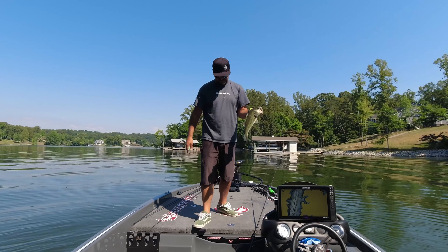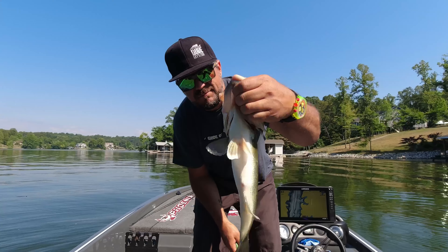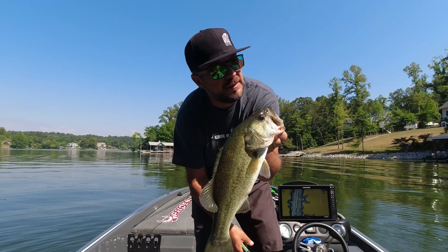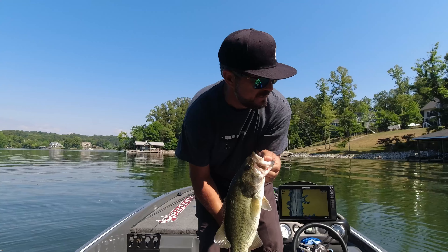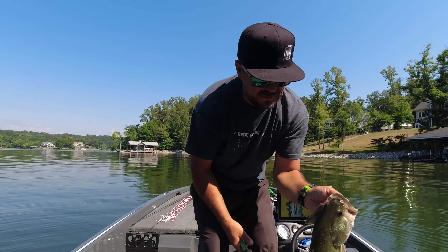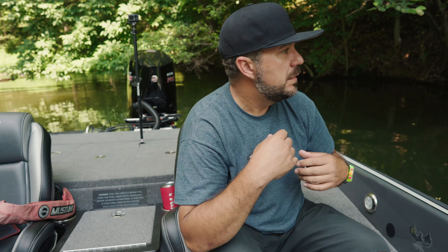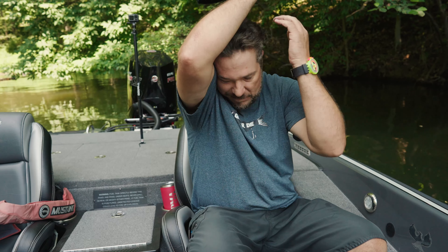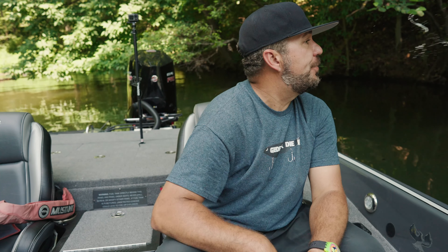He got both hooks — another good solid two-pounder, maybe. It was awesome because he came out of nowhere when I was least expecting it. It's crazy — they're up there spawning at 12 o'clock in the day on the rocks. It's like shad spawn at night.